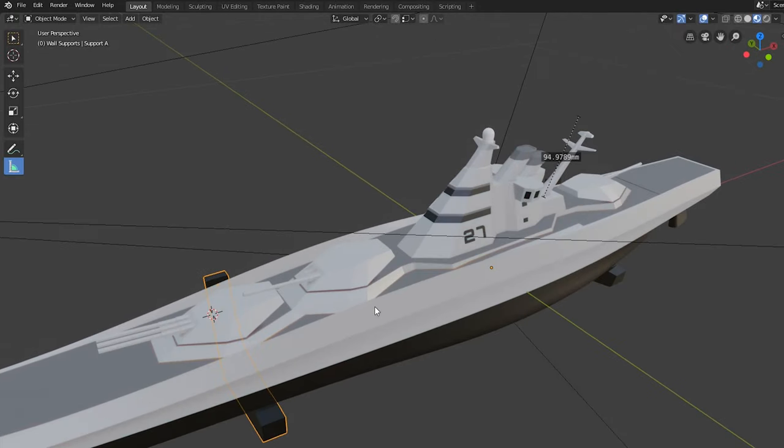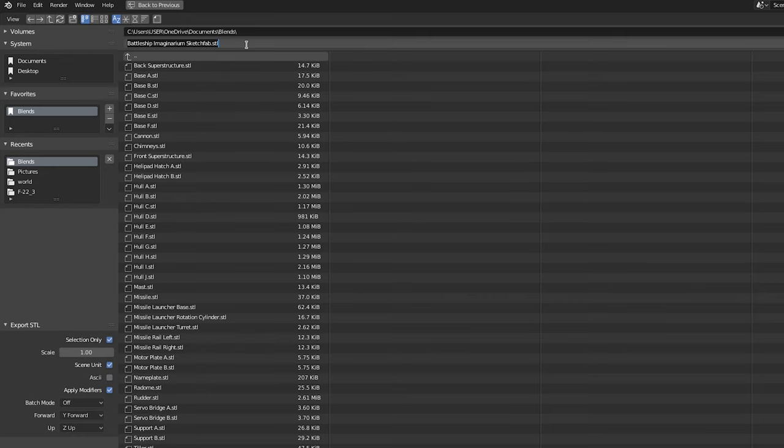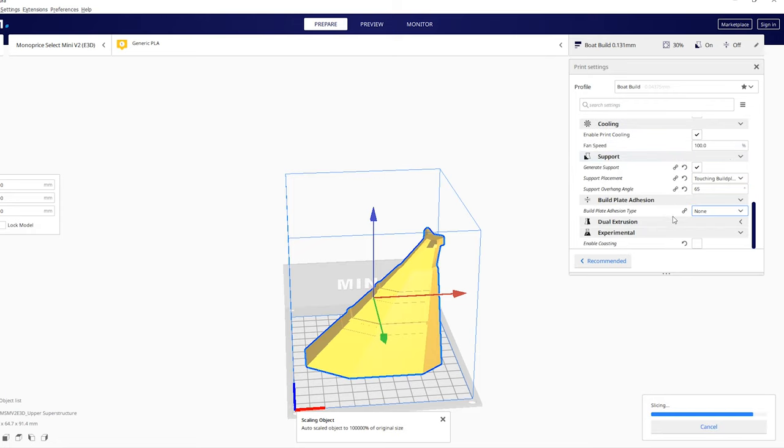This project was made entirely in Blender, which is the free 3D software. I was able to export each individual component of the ship into a smaller model, using the settings on the screen, into a file format called STL. That file format is understood by Cura, which is another free software, which allows you to slice the model and make it into something that the 3D printer understands. One important thing I had to do here was deactivate the Experimental Enable Coasting feature.